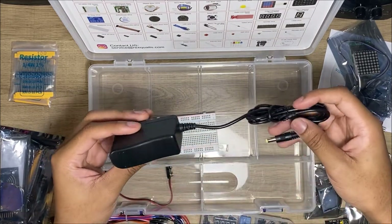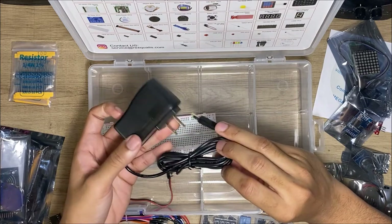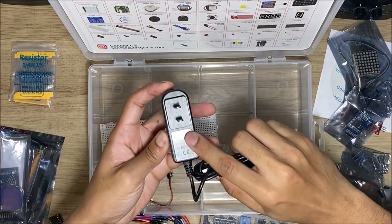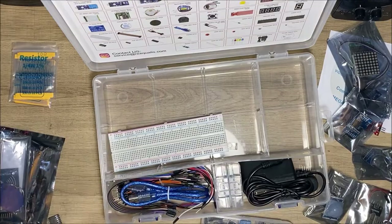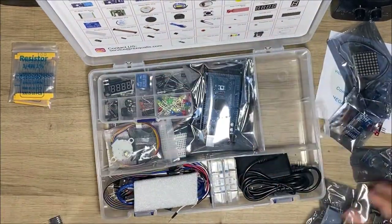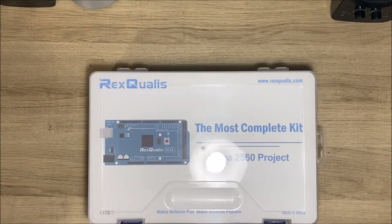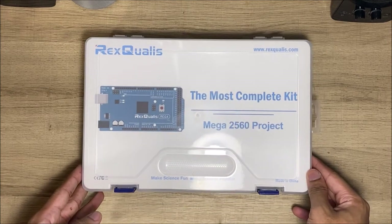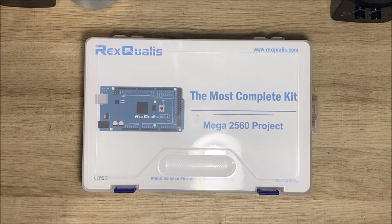And finally the battery. Overall this was a really good, really nice starter kit for people who want to get into electronics and making your own robots and cool stuff like that. I definitely recommend it — I'll have a link to it in the description. This is the Arduino Mega 2560 project kit — the Rex Qualis most complete kit, make science fun kit.